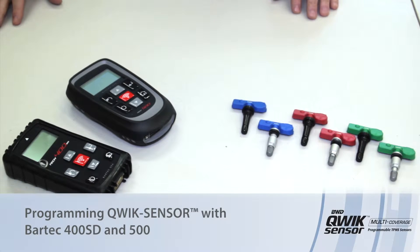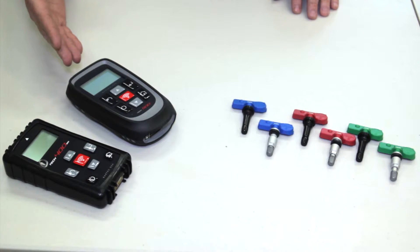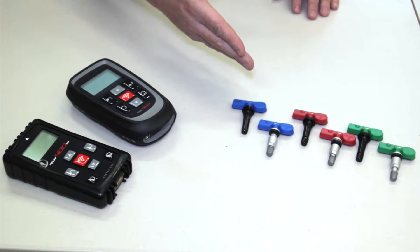Today let's discuss how to program the quick sensor. In front of us we have a Bartek 400 and 500 tool. It doesn't matter which one we use — they both have very similar menus and are capable of programming any of the quick sensors that are here in front of us.